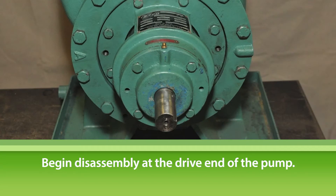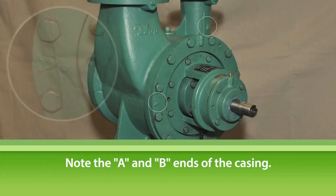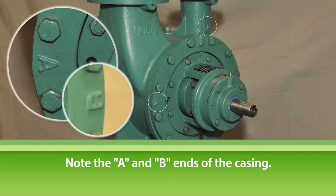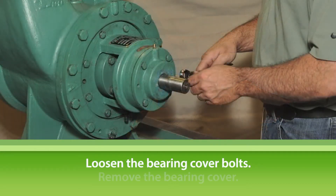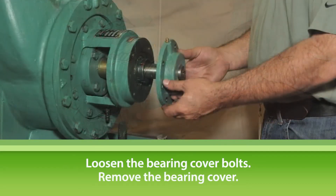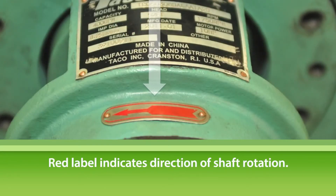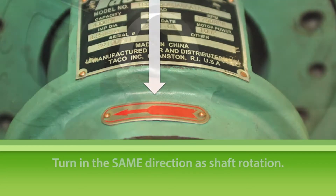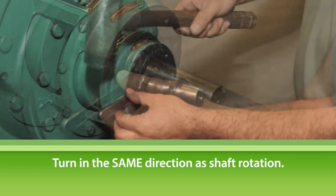Begin disassembly at the drive end of the pump. Note the A and B ends of the casing. In this photo, the drive end of the pump is A. To begin disassembly, loosen the bearing cover bolts and remove the bearing cover. Next, loosen the two bearing retaining nuts. Note the red label on your pump indicating direction of shaft rotation.